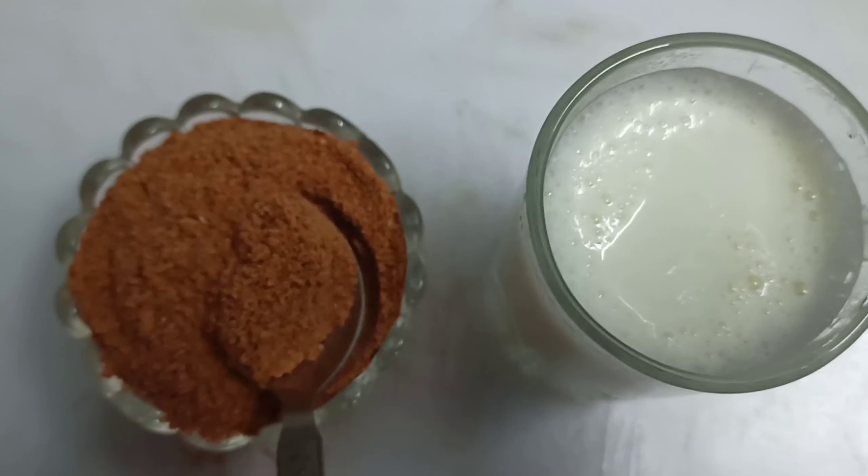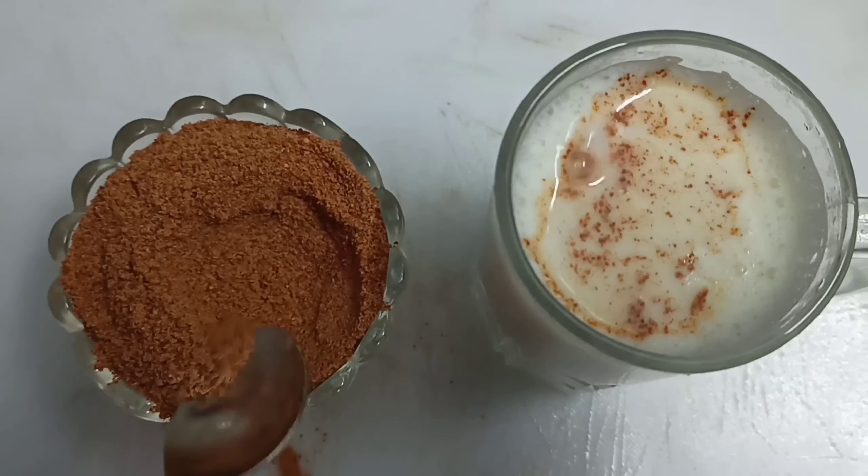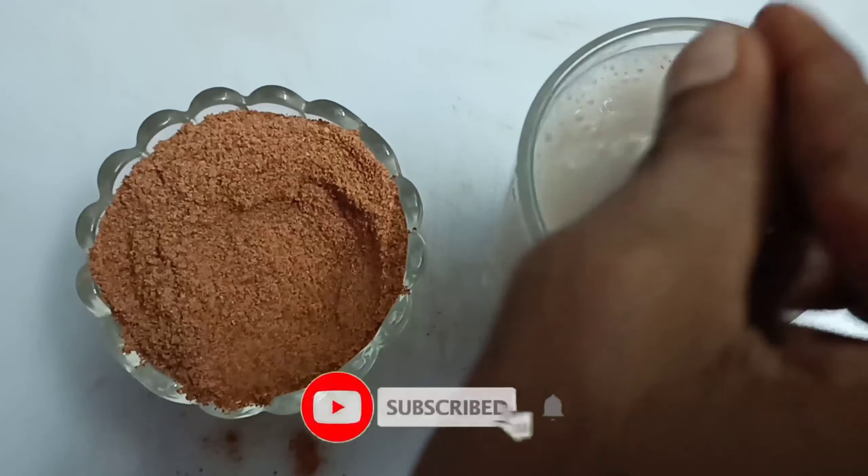Now our beetroot malt is ready. Please like and share this video. If you like this video, subscribe to my channel and press the bell icon.